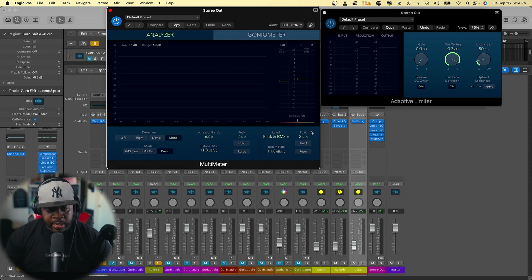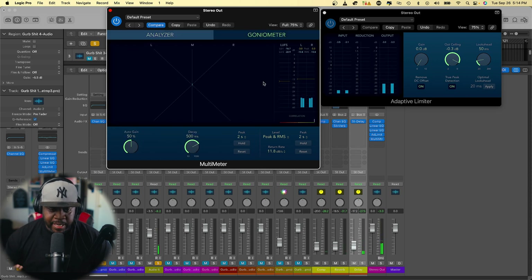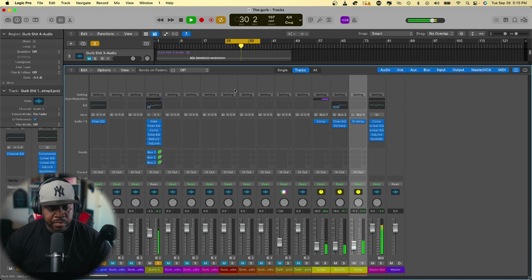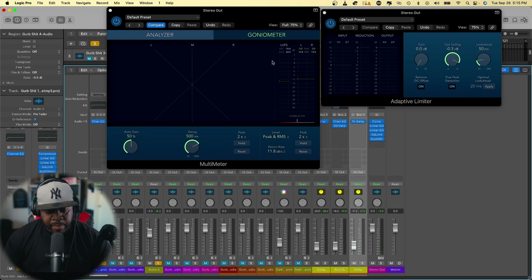Let's play it and look at our correlation meter and check the analyzer. I can check if my song has any phase issues — anything shooting over to the negative side a lot means you definitely have phase issues and need to check your mix. Looking good — our correlation meter is hitting well and sitting in the middle.